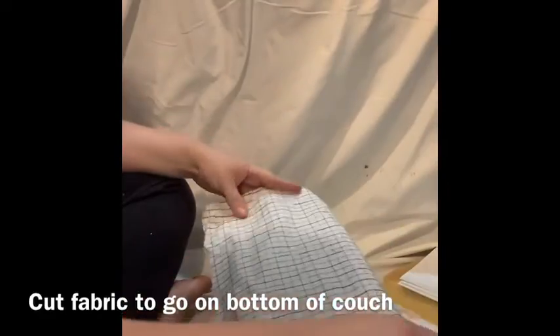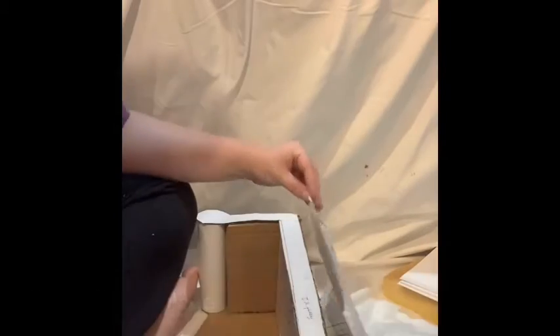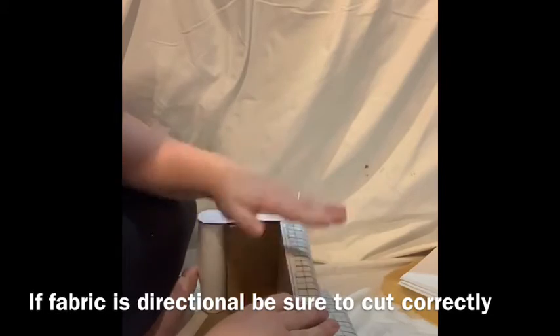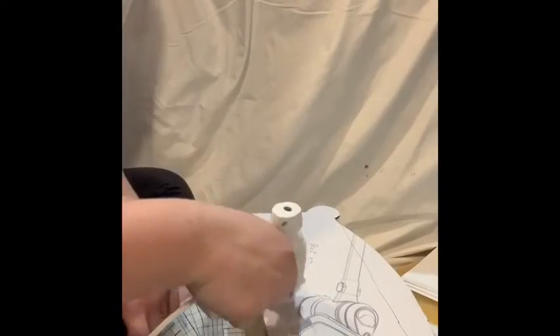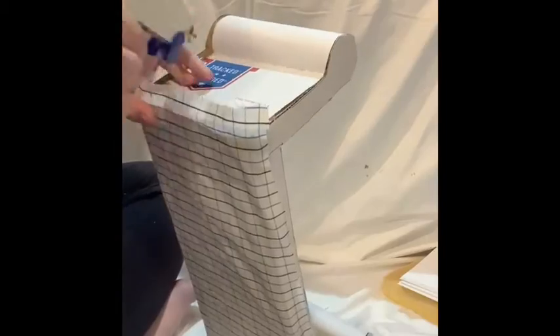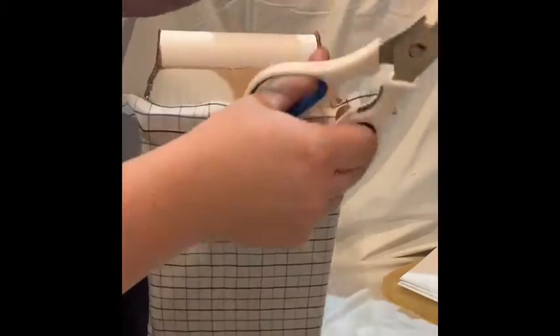Next, we're going to cut out a piece of fabric that's big enough to cover up the bottom of our couch. If your fabric is directional, be sure to pay attention to which way you're putting it on. Now we're going to glue it in place and cut off the excess around the corners, because it's going to be covered up by pieces later.